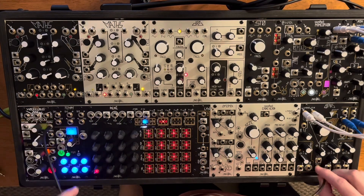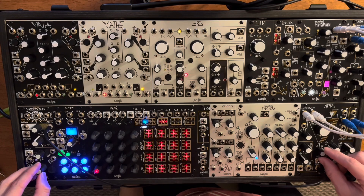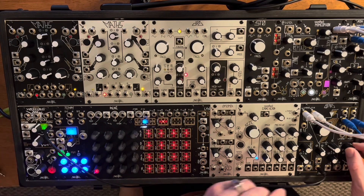Now I'm just running some step random to control the frequency to kind of play around a little bit. I think it sounds pretty noisy — well, I'm sure it sounds noisy to me, but I'm not sure about you.